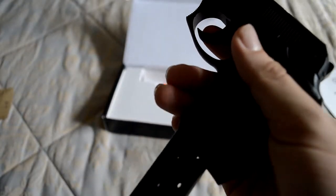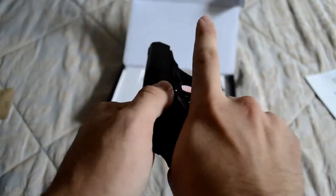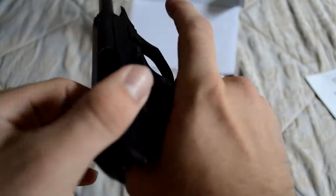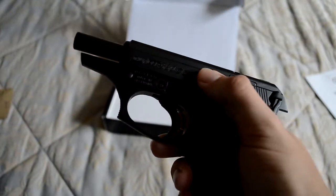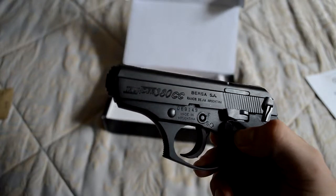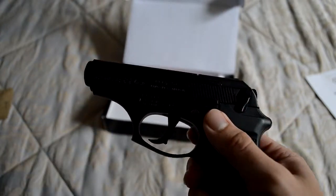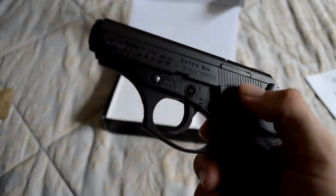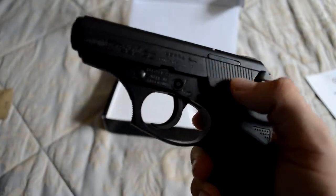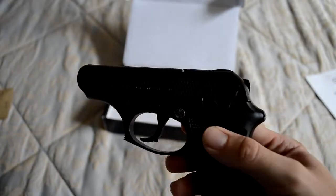Nothing in the clip, and let's check the chamber — nothing in there either, so it's good. Nice slide on this — I like that. It's really easy to pull back, and the slide release is really easy as well. Pretty nice.